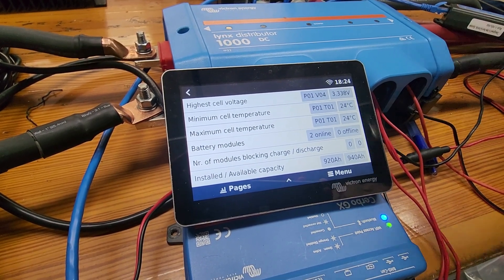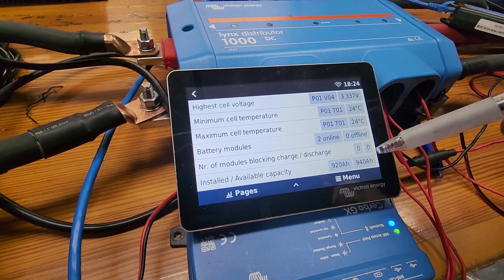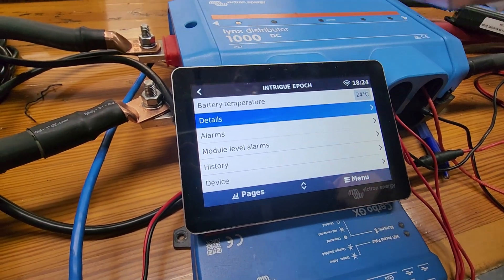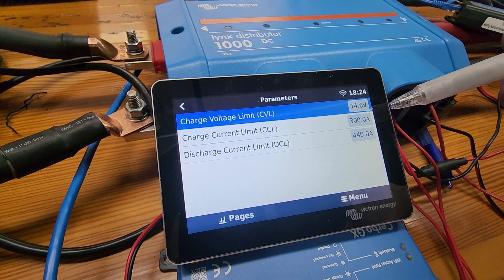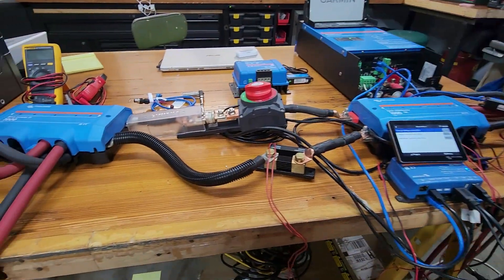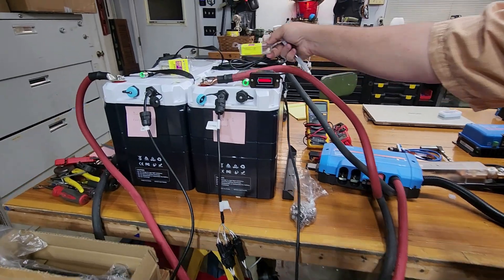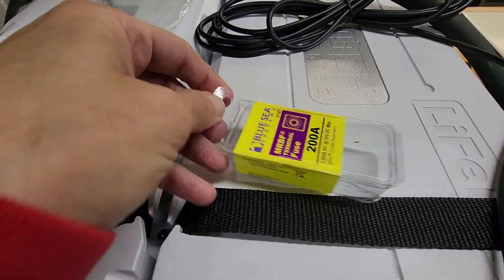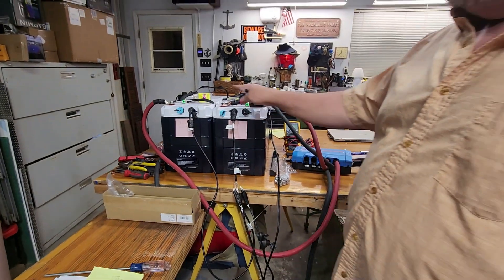We now have 940 amp hours available out of a rated 920. It's not unusual for Epoch batteries to show higher than advertised — I did some deep discharges and it was still going at zero percent state of charge, so there's definitely more than 940 amp hours in there. The parameters now show 300 amp charge current limit and 440 amp discharge current limit, which is perfect for my 400 amp Class T fuse. We'll also be using Blue Sea MRBF fuses mounted directly to the cables.